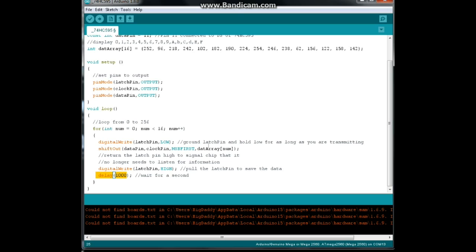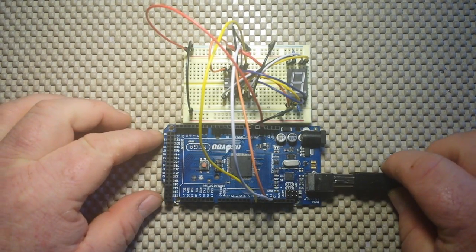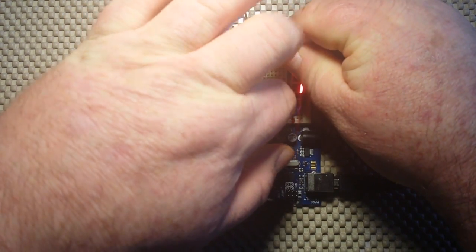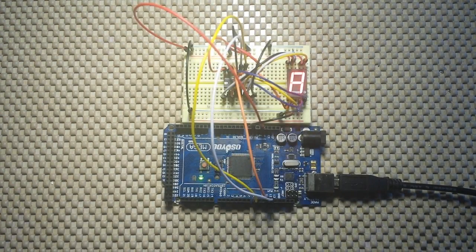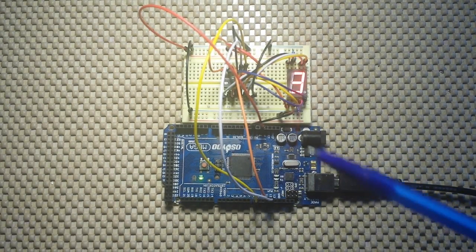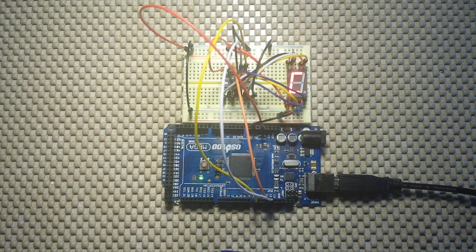Let's take a look at it in action. We have everything hooked up here, so hopefully when I apply power it's going to work. And there it is — counting merrily away. That is the Arduino sending those decimal values to the shift register serially, one bit at a time — kind of like Morse code — and the shift register is outputting them to the seven segment display. Pretty simple.